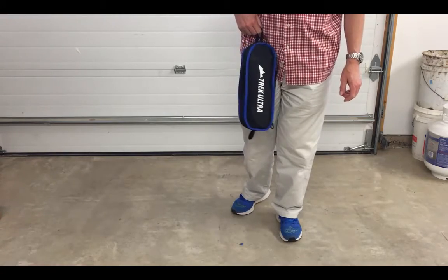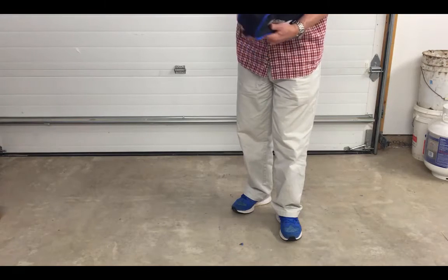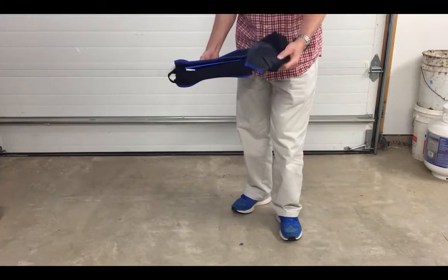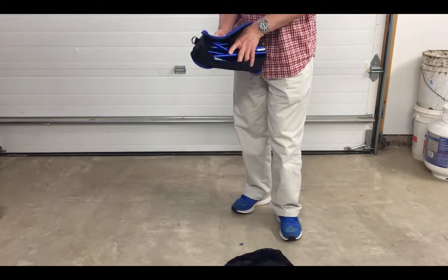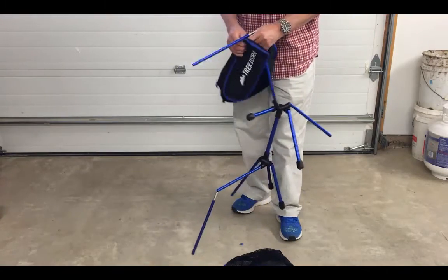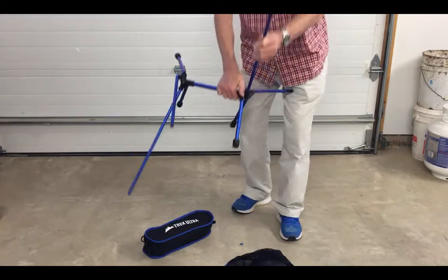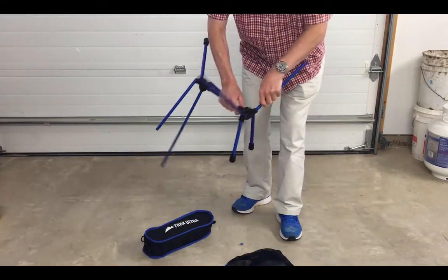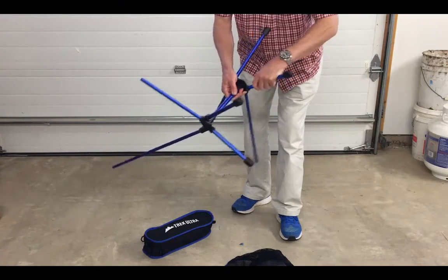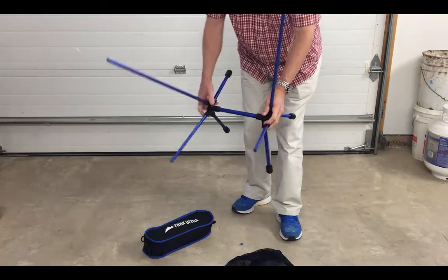I can always hook it to my belt if I need to. I love this thing — it is so small. The bag is quality. Unzip it, pull out the cover, pull out the spiderweb legs. I'll show you how those go together in a minute. Zip up the cover. There is a link to an assembly video — a couple-minute video — but the legs are all put together by shock cords and attach fairly easily and quickly. There you go — you have the semblance of a chair.